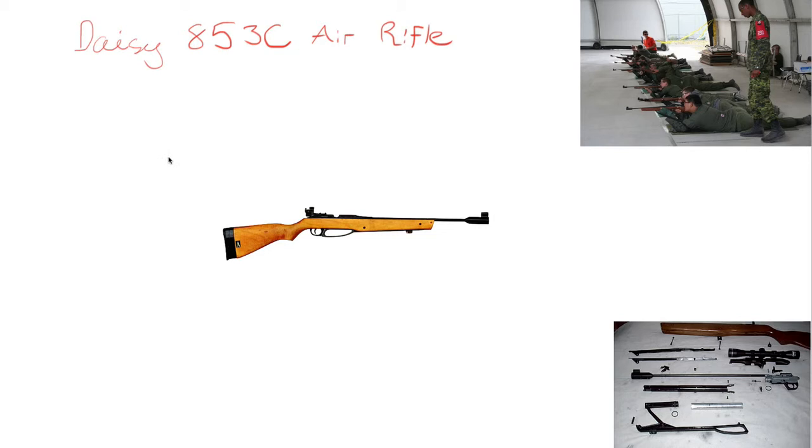This rifle — I'm going to go over the parts of it essentially, how we use it, talk about these images that I've placed over here, and maybe a little bit about the history of the rifle to begin. This is the DAISY 853C air rifle.